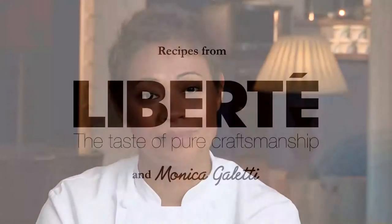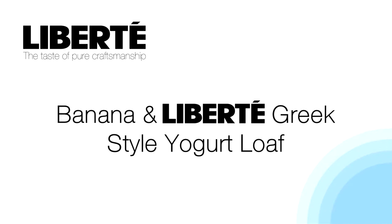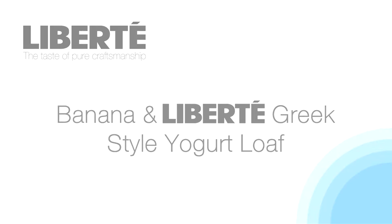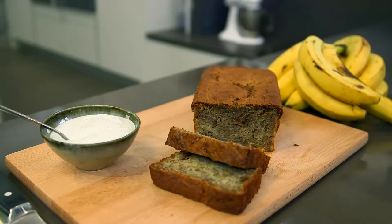Hi, I'm Monica Giletti, really excited to be working together with Liberté Greek Style Yoghurt. Here are some of my recipes that I've made. I'm going to make a banana loaf for you using Liberté's Greek Style Yoghurt.